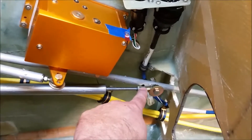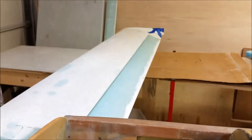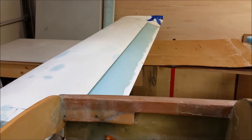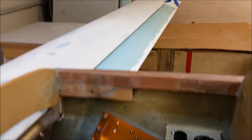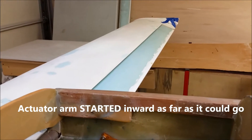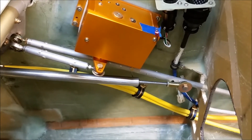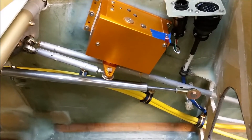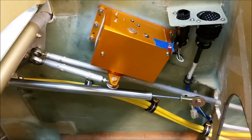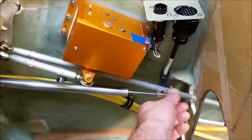When I threw the switch, I happened to throw it so that the elevator would go up, which it did nicely. But when I threw the switch the other way, it took it back to zero. Since the actuator was all the way to zero starting out, it just took the elevator to neutral. After figuring that out and messing around with it, I realized I needed to take the actuator and push it out halfway. It's a three-inch throw, so I extended it an inch and a half and reset the bolt.